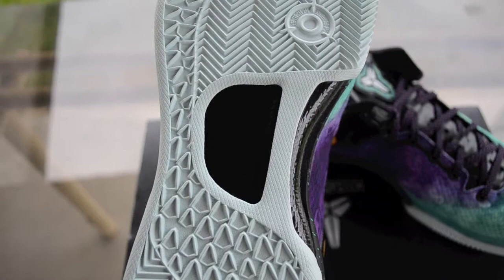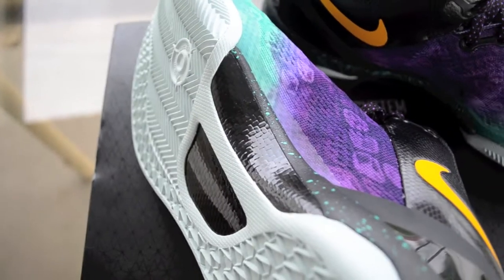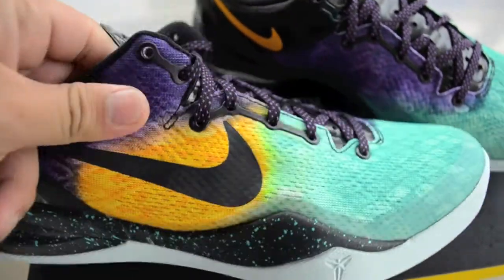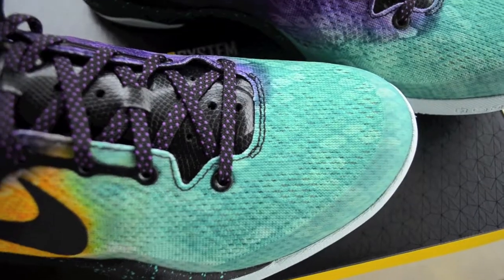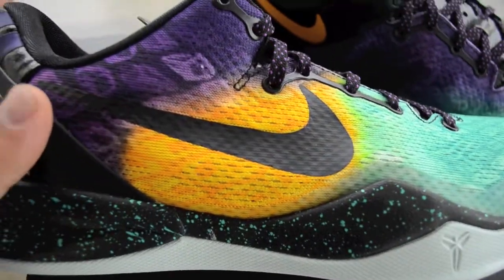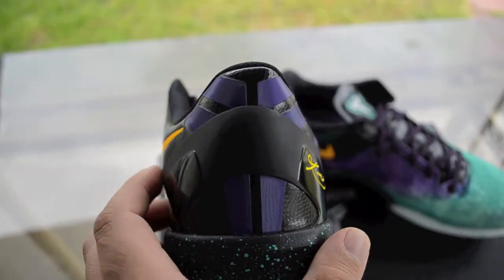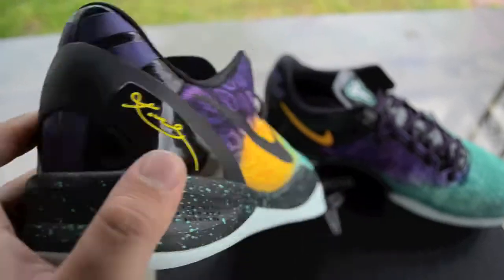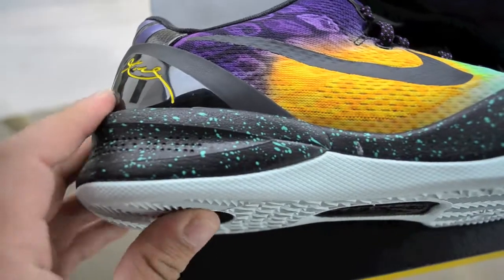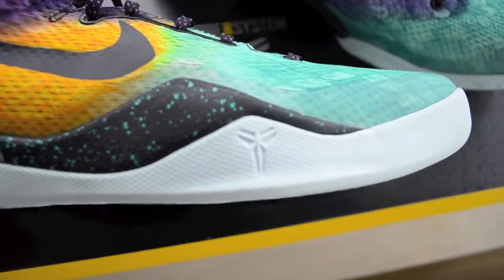Really nice mint colorway. You got the Kobe logo right there, and they also have that carbon fiber detail. This shoe is really comfortable — I tried them on. You have that green mint front that fades to yellow in the middle, then purple in the back, with the Kobe logo there. You can see plastic here, and then a signature on the midsole, which is black with green speckles.